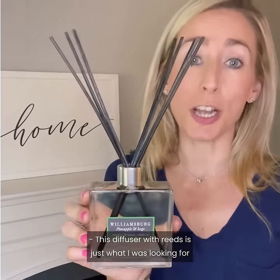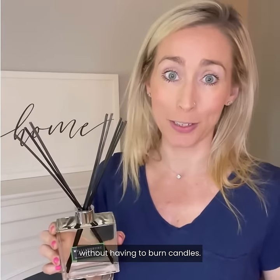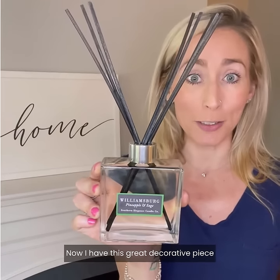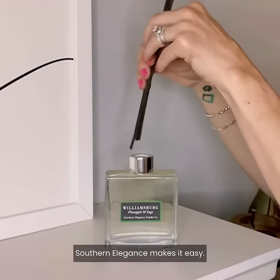This diffuser with reeds is just what I was looking for to keep my house smelling great without having to burn candles. I didn't want the heat. I didn't want the flame. Now I have this great decorative piece that keeps my house smelling good all day long. Southern Elegance makes it easy.